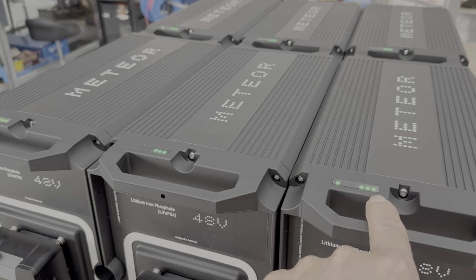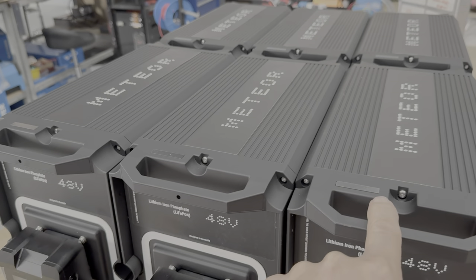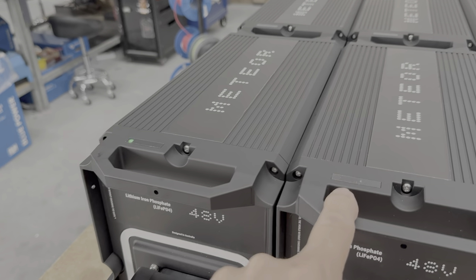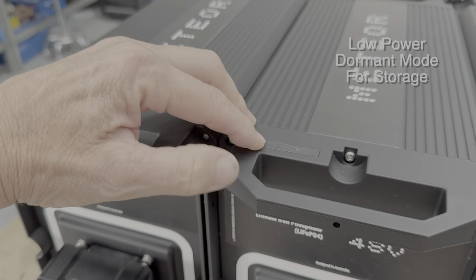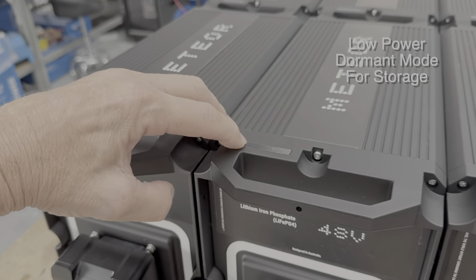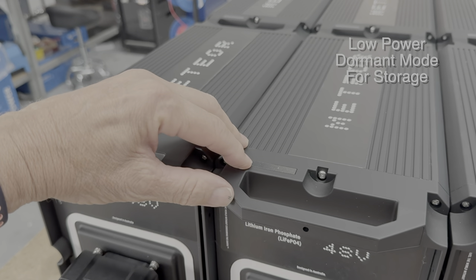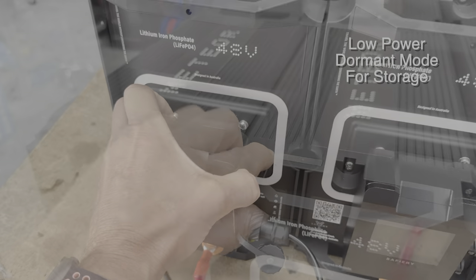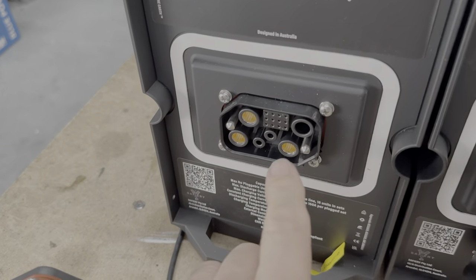Now you can see there are three lights on, but we're now going to turn off the load. David, turn it off. When we turn off the need for the 48-volt power, all the lights go out and we just get one flickering green LED. By flashing in its dormant state like this, these batteries will last up to five times longer.